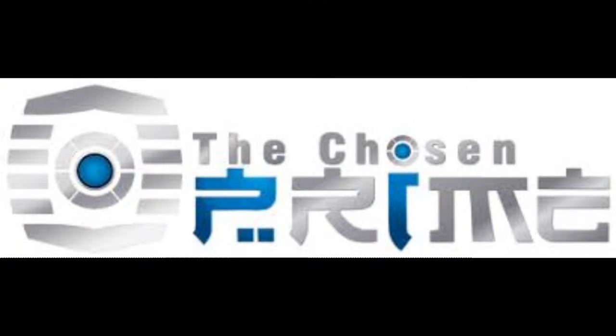Do y'all want this figure? Then go on over to Chosen Prime where they can take good care of you. They got everything from Transformers, Power Rangers, Turtles, Marvel, DC, Statues, whatever your heart desires. Follow that link down in the description and you can buy this Transformer as well. Just tell them that Deluxe sends you and you might actually get a virtual hug.